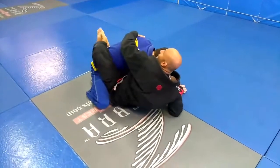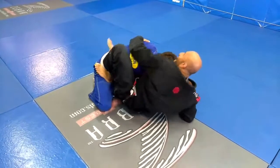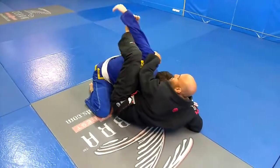Set up. My left foot is going to go to his hip. Get my foot, going to scooch out. He's going to push the arm right away — boom. My foot goes back to his knee, now I have space.